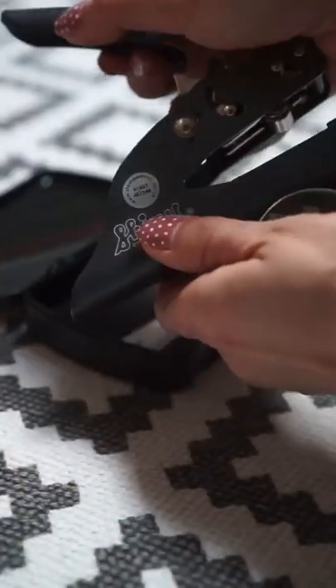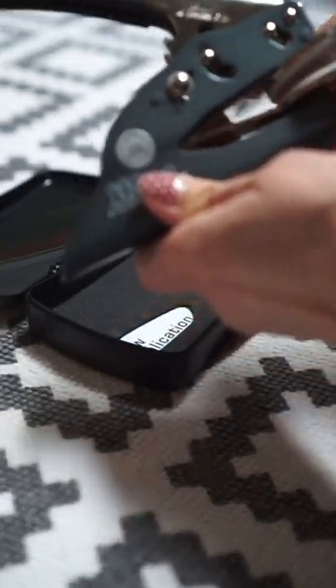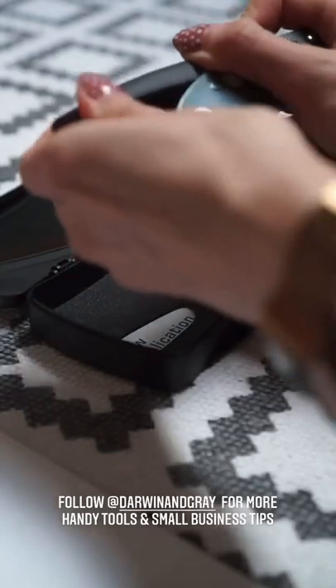In a carry case you get these two elements that simply click together really easily. Once they're in place, you get your piece of paper, press down really hard, and there you go — your logo is embossed on the surface. The two pieces come apart really easily and go straight back in the carry case for easy storage.